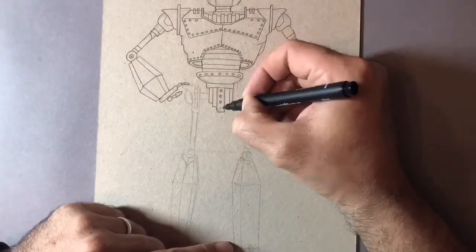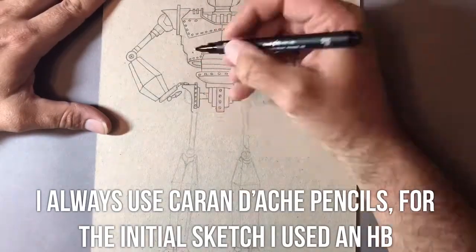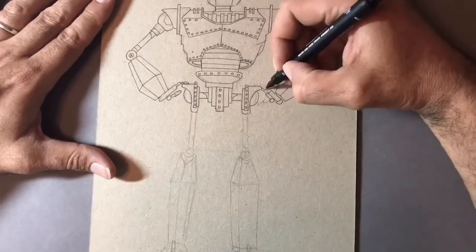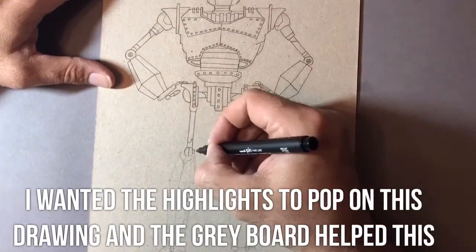The one major difference I found with the grey board was I had to sketch out the initial drawing with an HB pencil as opposed to the 2H pencil which I normally use. This is because the colour of the back of the card is much darker than the white you get on the paper, and it was very difficult for me to see the lines.